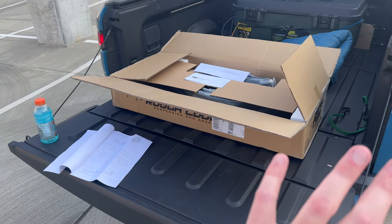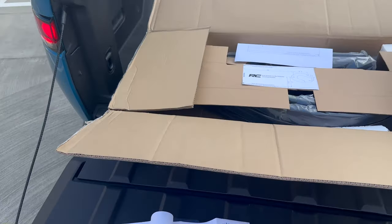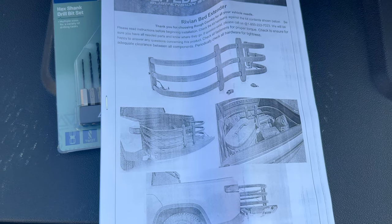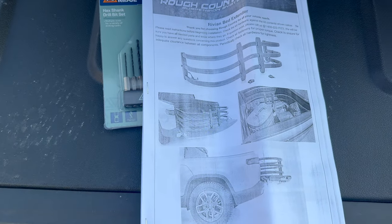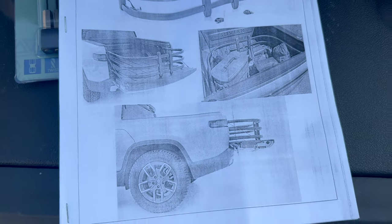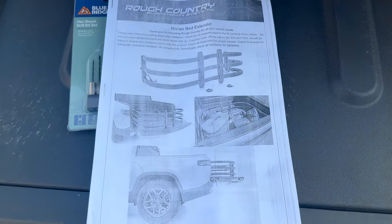So here we have it — we're going to be installing it. This is a pre-production unit that Rough Country sent me. They don't have an exact timeline on availability, but here you can see what it's going to look like. If you're not familiar with what a bed extender is, basically it swings up and down, can help you organize once it's in the bed, and then it swings out to sit on the tailgate so that way you can put stuff here and it doesn't slide out.